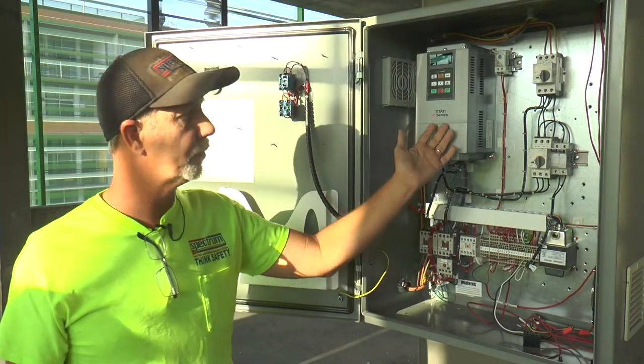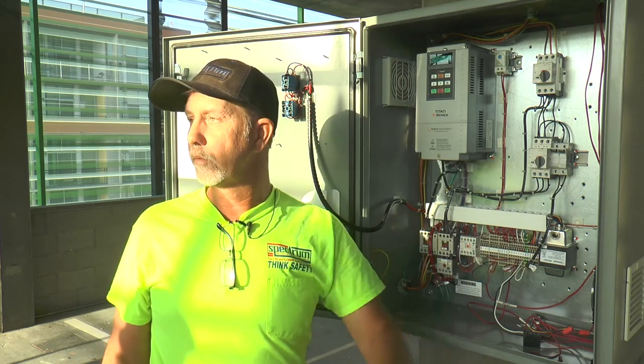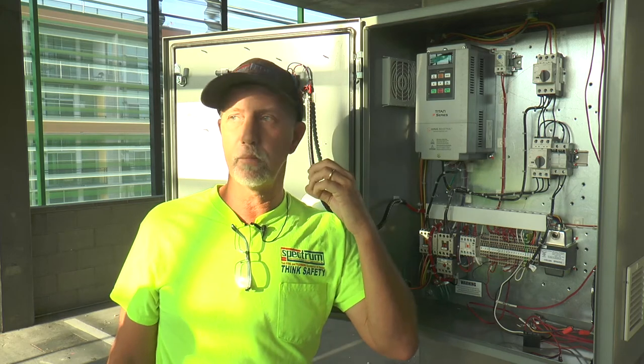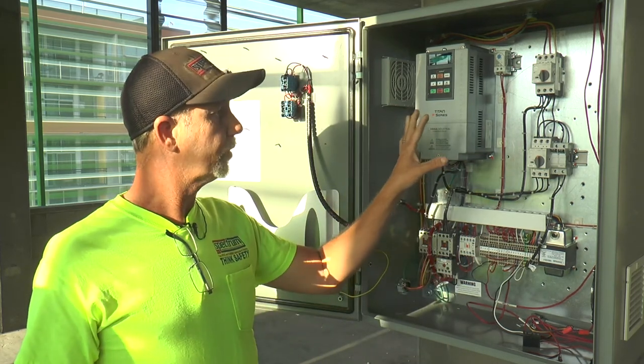On the inside of the equipment we have a variable frequency drive maintained at a specific hertz determined by test and balance for each individual stairwell. There are a total of two stairwells; this is the first. There should be absolutely no programming or touching whatsoever of that VFD. It is set up with a fireman's override — programmed so that when fire controls engage, this system will run continuously. The only restriction is on the voltage side: the system will protect itself from dirty power, reset, and continue operating.